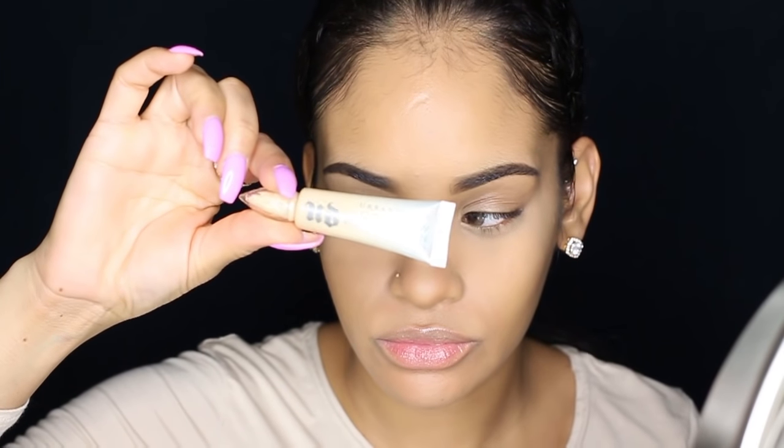First I'm going to be priming my lids. I'm using Urban Decay eyeshadow primer potion in Eden and I'm just going to blend that out with a synthetic brush.